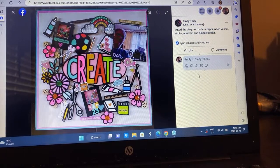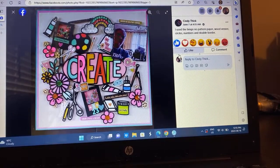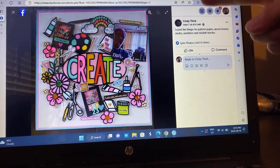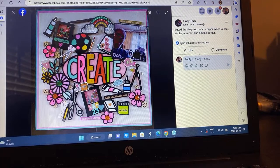We have Cindy. From the bingo board, Cindy used no pattern paper, wood veneer, circles, numbers, and a double border. I love it. There's scissors, shaker pockets with sequins — there's all the things. It's so much fun. Sequins on the rainbow. There's a camera — what a fun cut file. I might need that cut file.